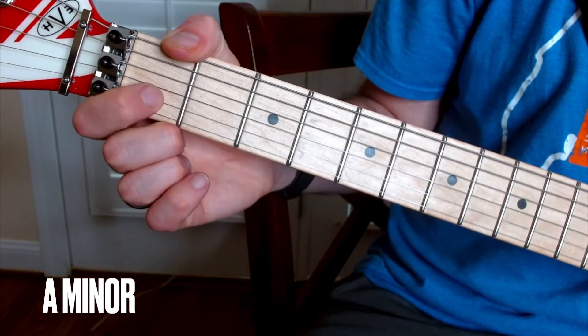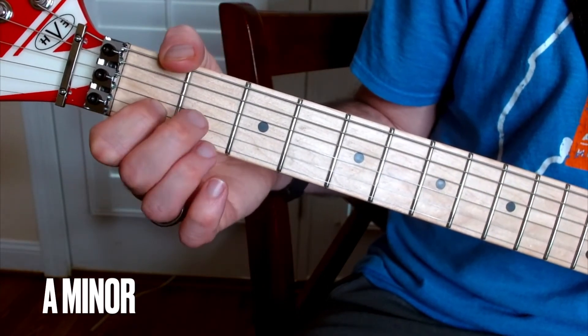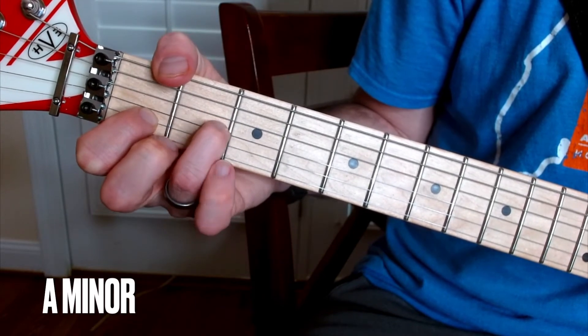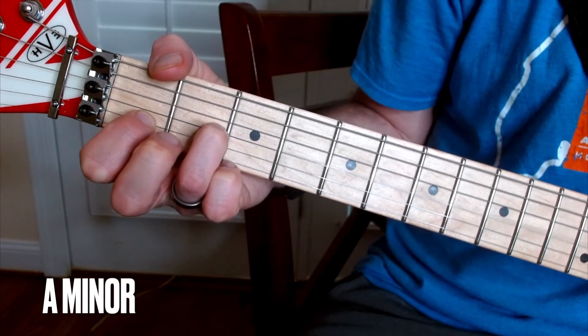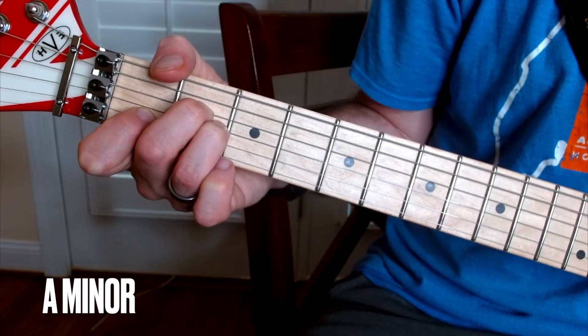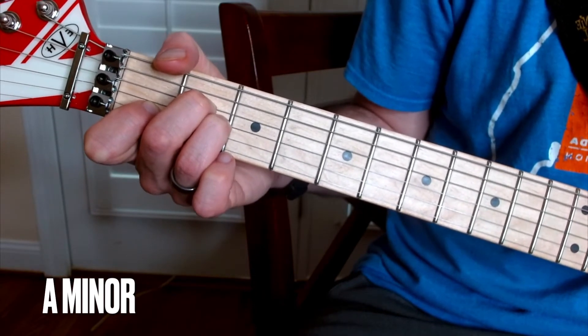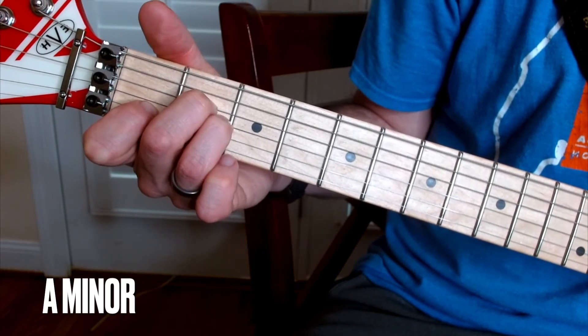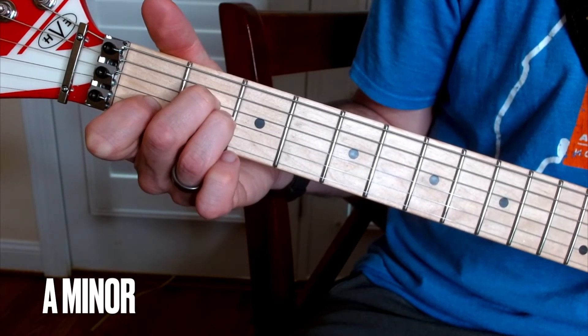So basically, B string, pointer finger on the B string. Then middle and ring — ring finger on the G string, second fret, middle finger right above it, still on the second fret on the D string. And you want to strum from the A on down.